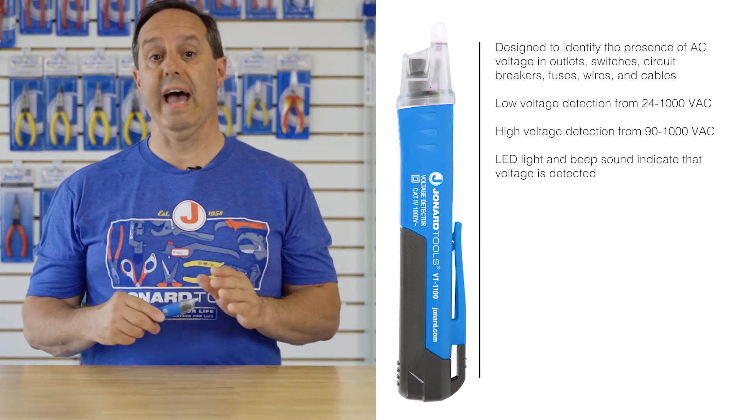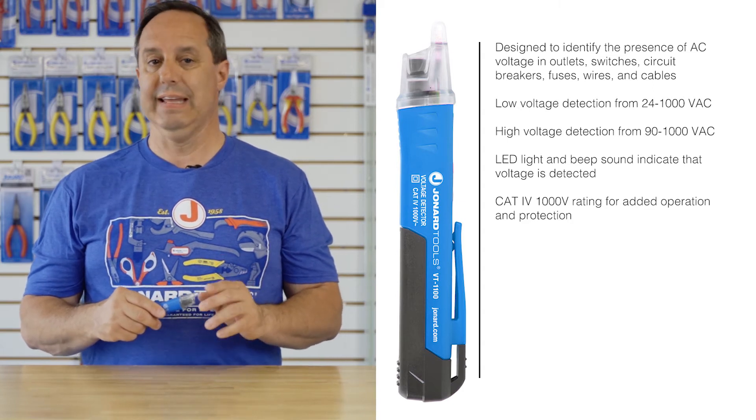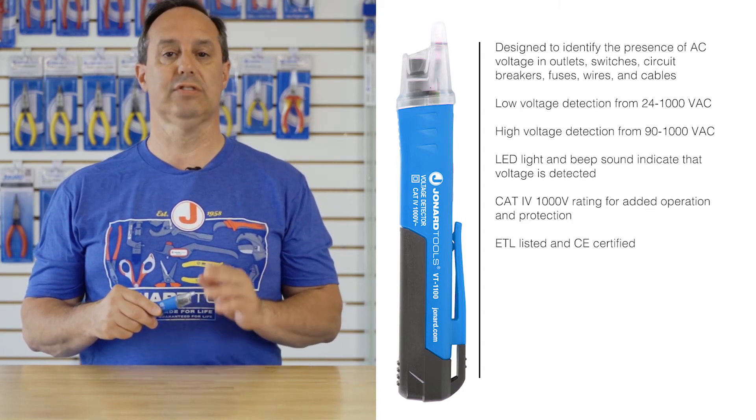The tool is CAT4 1000 volt safety rated and is ETL listed and CE certified.